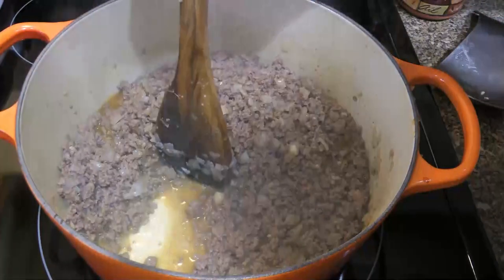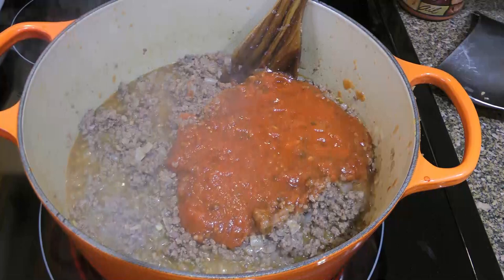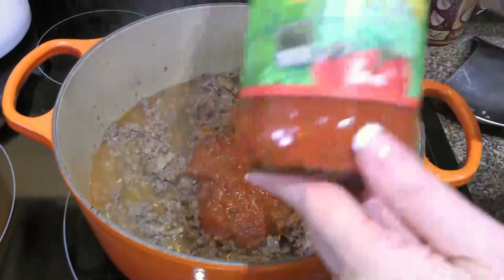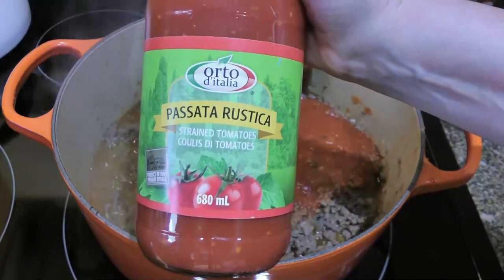A few minutes later, when it gets there, we'll now add marinara sauce. You can use a jar or make my recipe by clicking on the link to get it. We'll also add passata, which is tomato purée that has been strained through a sieve.